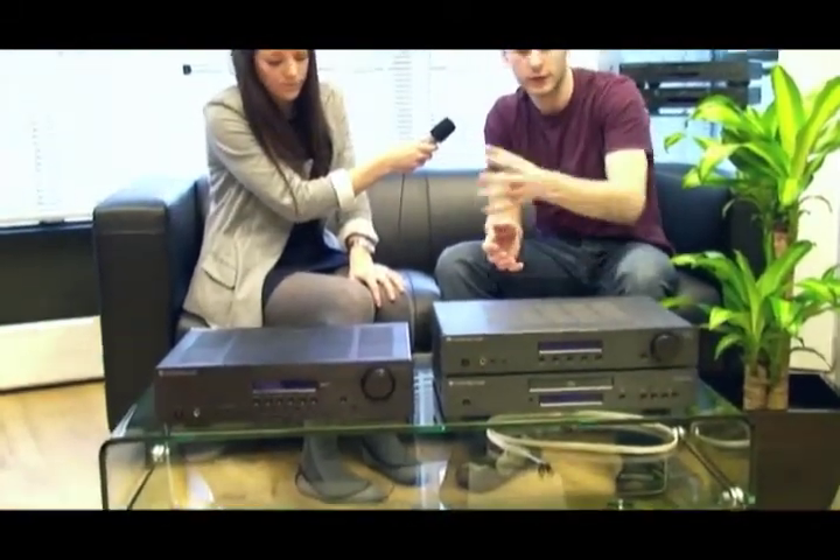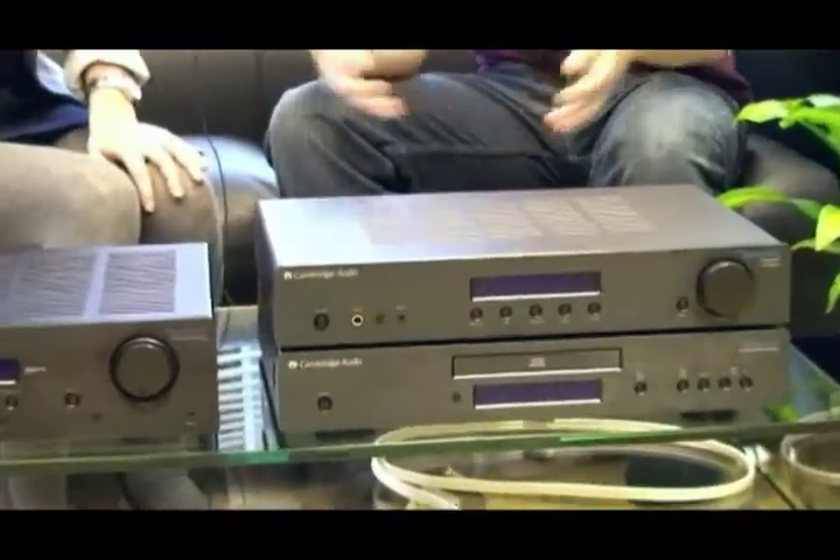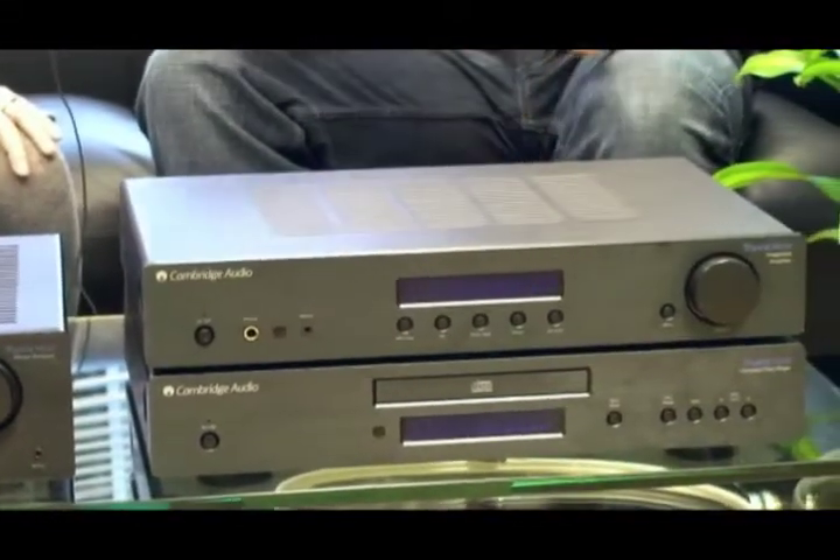And do I need all these boxes to get that high-quality sound? Not necessarily — it depends on your own requirements. If you just want to listen to some music and plug your iPod straight in, or have the sound from your computer going through your system, then all you need is an amplifier. You can plug your iPod or your computer straight into the amplifier, which in turn is connected to a pair of speakers, and that's all you need.